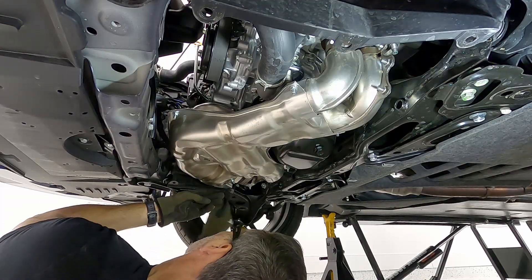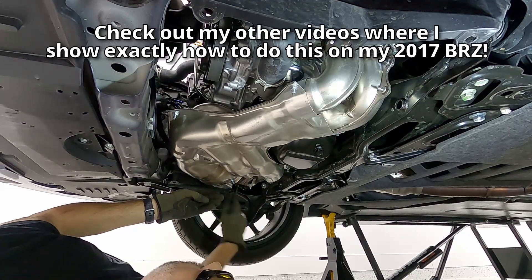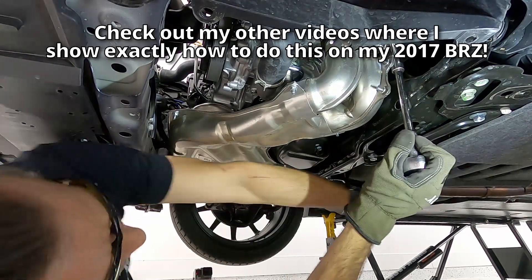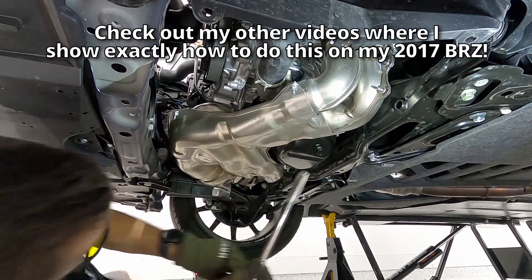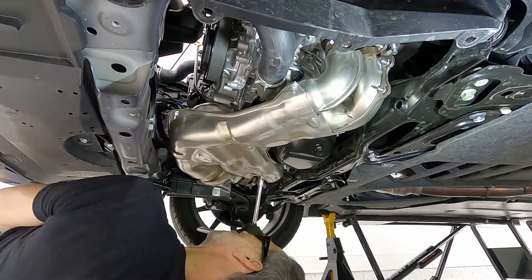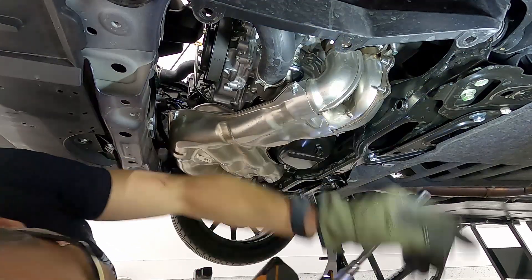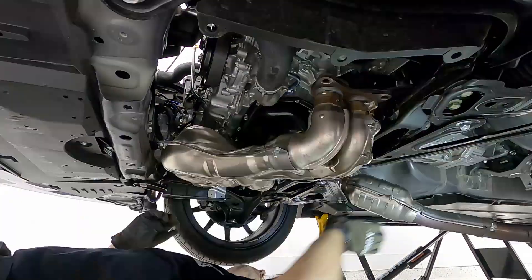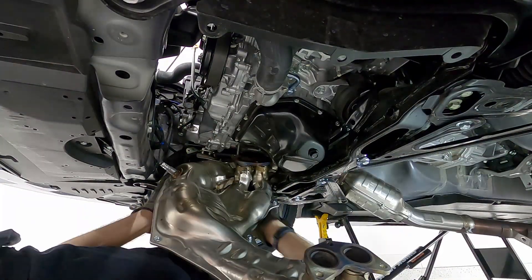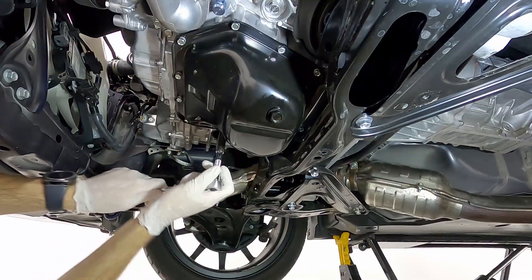Next, we're going to start removing the bolts for the overpipe that connects to the header, then removing the bolts that connect the header to the engine block itself. Get them loosened up by hand, and then use the power tool to remove them the rest of the way. Don't use the power tools right off the bat — always loosen them by hand first. We also have to remove the front pipe from the rear of the exhaust.